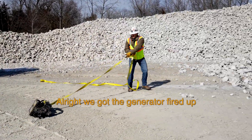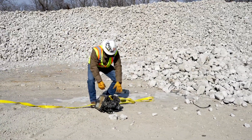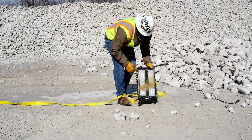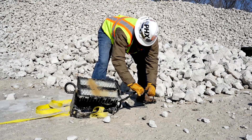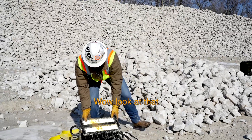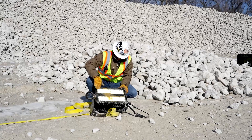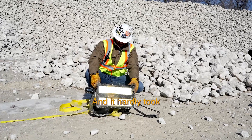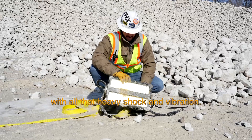All right, we got the generator fired up. Let's see if it works. I feel pretty bad for this fixture. Wow, look at that — LEDs are still burning. All the modules are fully illuminated, and it hardly took any damage with all that heavy shock and vibration.